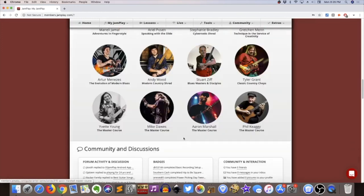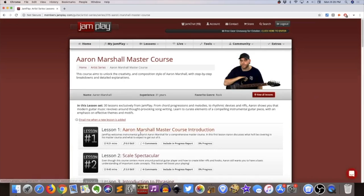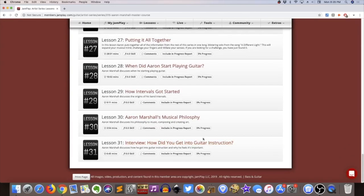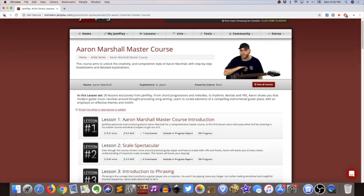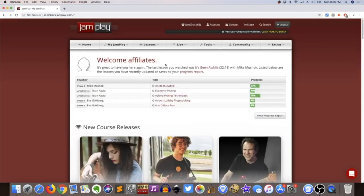You can actually buy these standalone courses individually. Let's click on Aaron Marshall's course — yeah, you can go through it as a standalone course. If you don't have a membership you can actually buy these courses as a single download, which is kind of cool. I have an affiliate login here — just to disclose how I'm doing this, I didn't buy this account. I have bought accounts for JamPlay in the past and that's what I did my written review on, so you can check that at guitarchalk.com/jamplay/review.